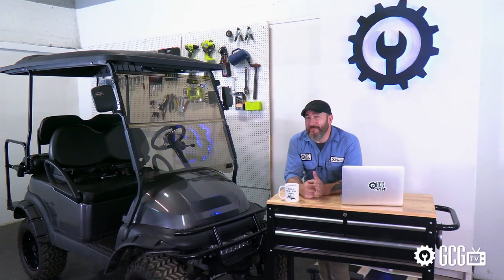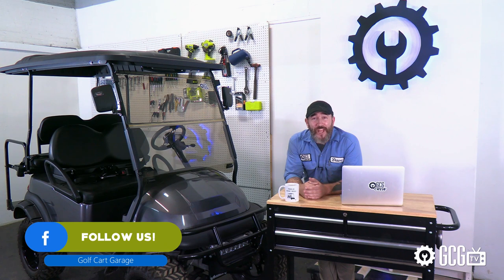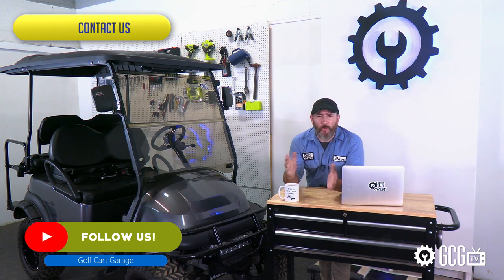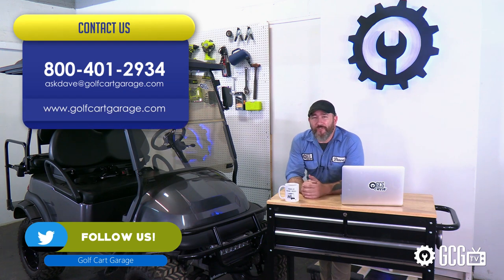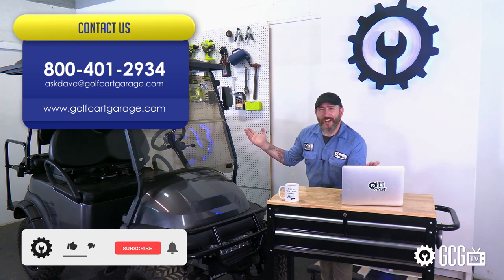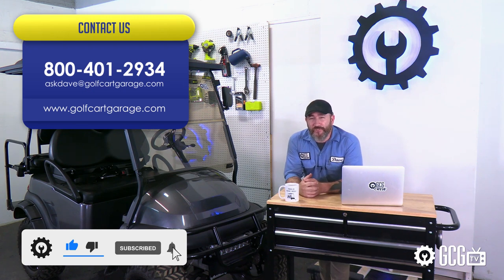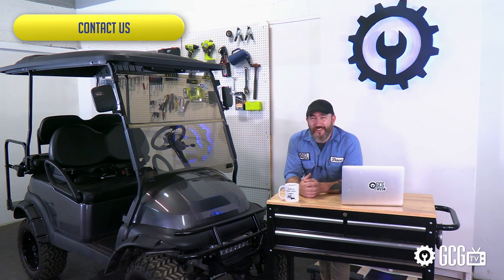But we're looking forward to more makeovers and sharing more videos with you, so stay tuned. If you need help with your golf cart parts, diagnosis, tech help, or anything else, just stop by GolfCartGarage.com or give us a call at 1-800-401-2934 so we can help show you around the garage. And hey, while you're here, give us a like and subscribe for more episodes. Thanks for watching GCG TV.